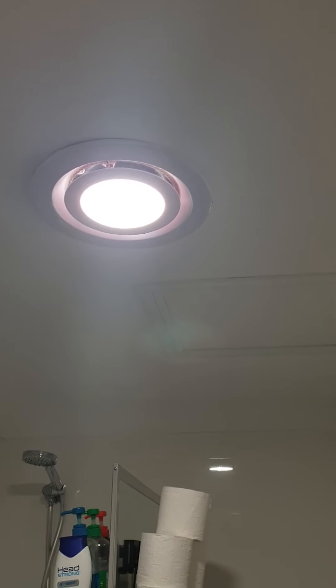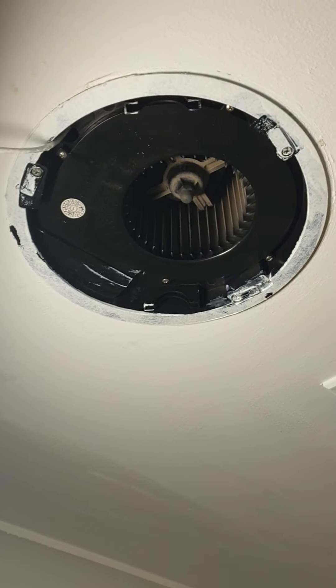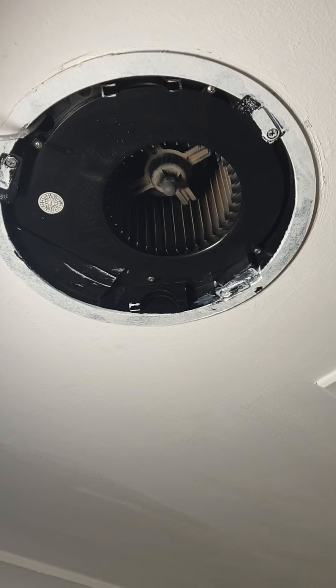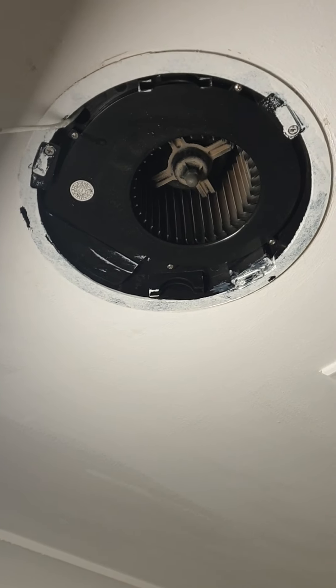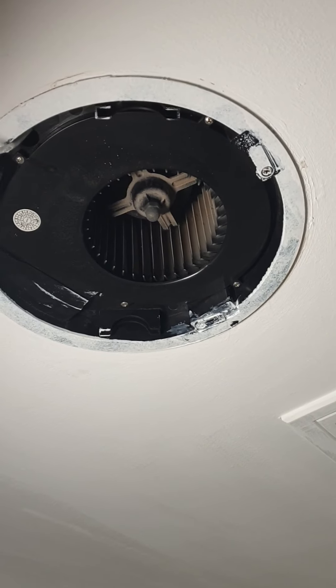I just have to put this camera down for a second. Well here she is — that's the old snail shell fan. I have to kind of hold the LED because this wire is very flimsy, but this is the snail shell.